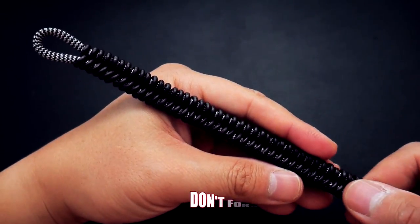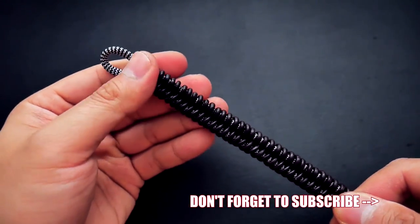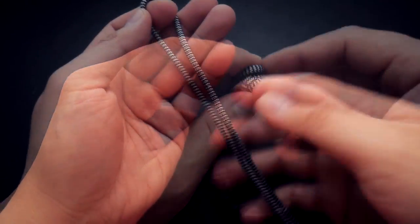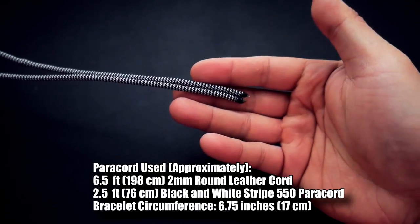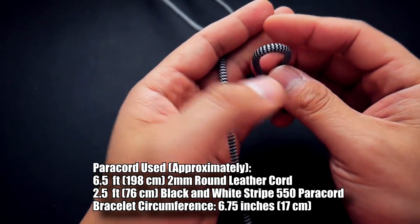For paracord and all the stuff I use in this video, feel free to check out those affiliate links down below. Alright, so that being said, let's get into the tutorial. We're going to start this bracelet out by making our knot and loop core.